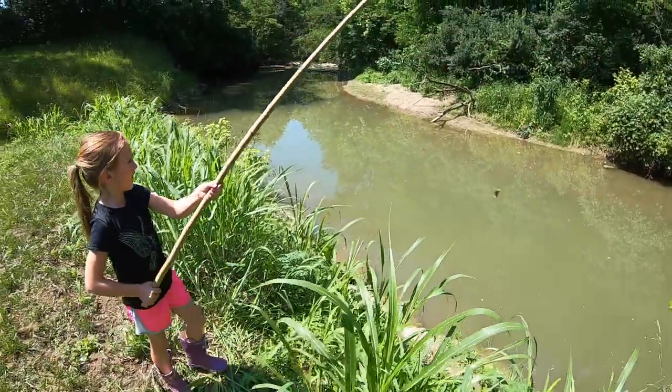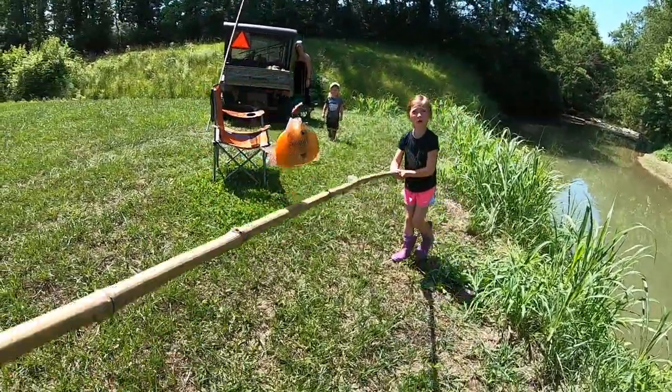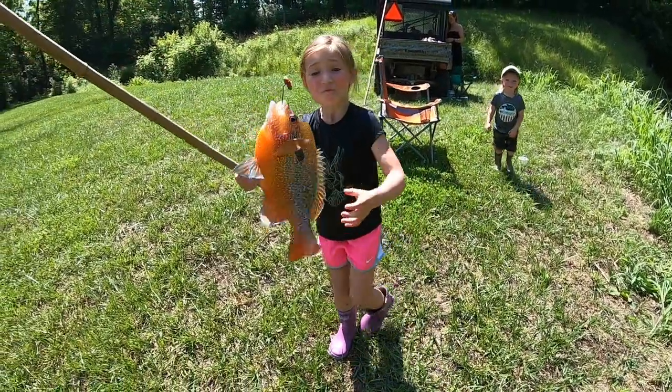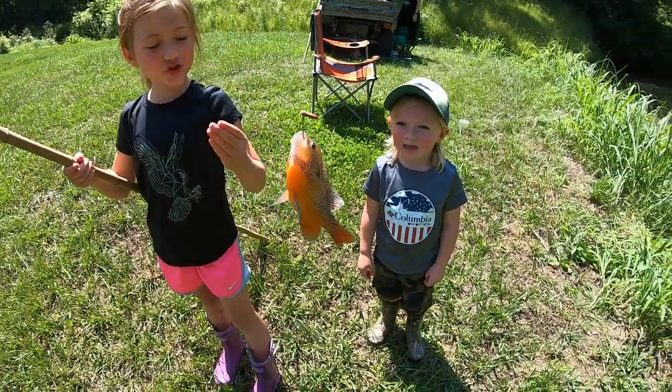Go go go! Oh at the party, get him on, get him on Sage! Good job baby, look at that! It's orange with blue spots — that is awesome, holy mackerel!